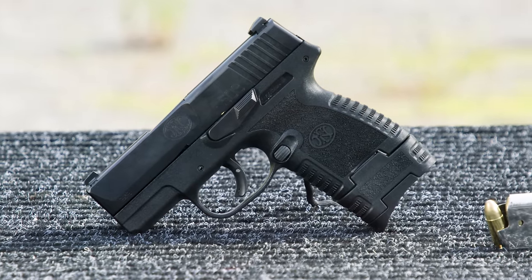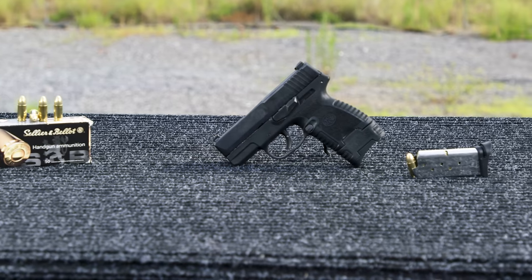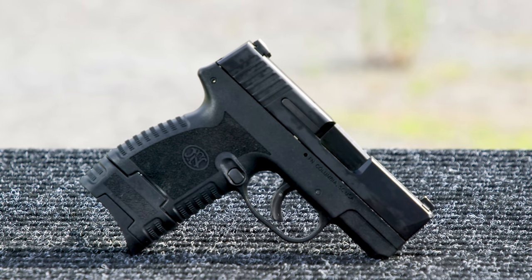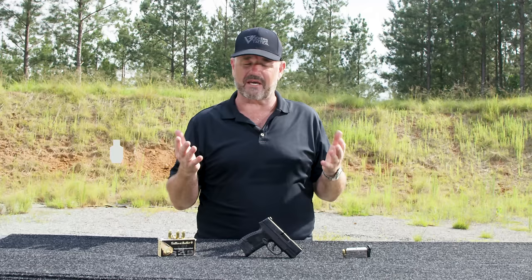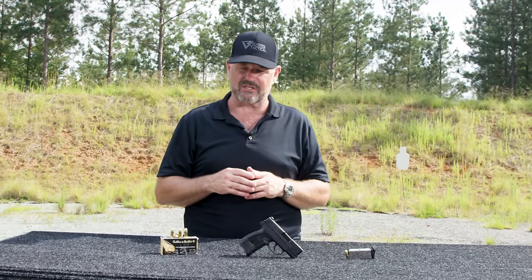Low profile steel snag-free sights that are reverse compatible with the 509, so other sights on the market that fit the 509 will fit the 503. This particular pistol is tested and made from the exact same materials as the 509 family, so it's essentially a slimmed down version of the 509 itself.